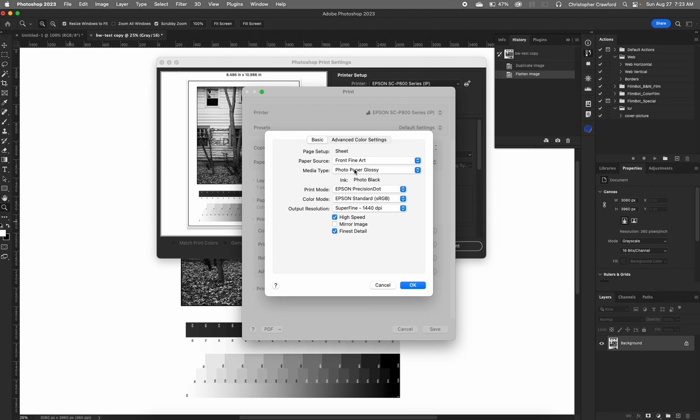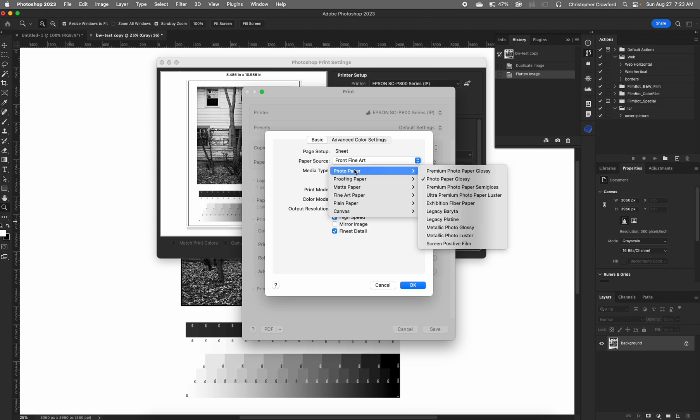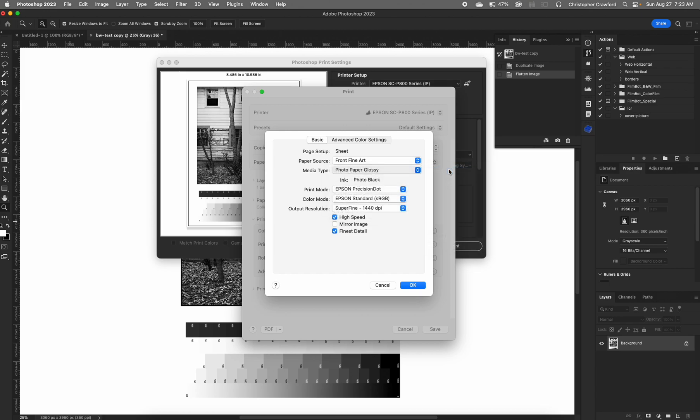Next is media type. The Epson driver has listings of all the different papers made by Epson, but it does not list papers made by other companies. So if you're using a paper made by another manufacturer like Hahnemühle or Ilford, look at the instructions for that paper — the manufacturer should have an information sheet either included with the paper or on their website giving you a list of printer driver settings. They will tell you which Epson paper setting to choose. I'm using Ilford Gold Fiber Gloss paper, and Ilford recommends using the premium photo paper glossy setting.